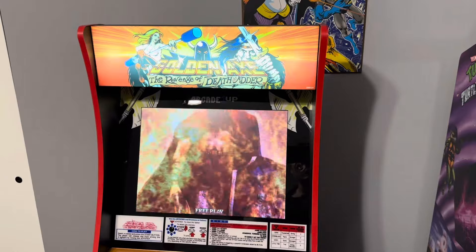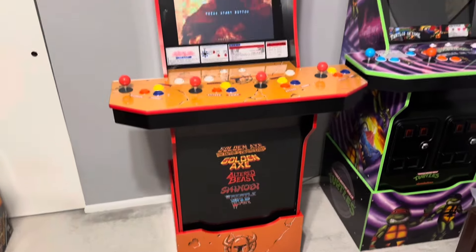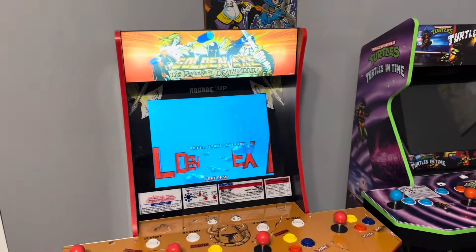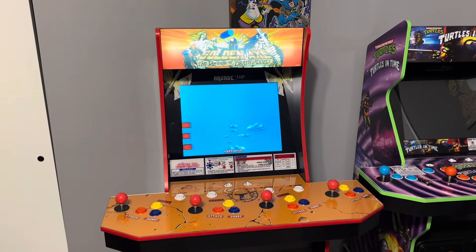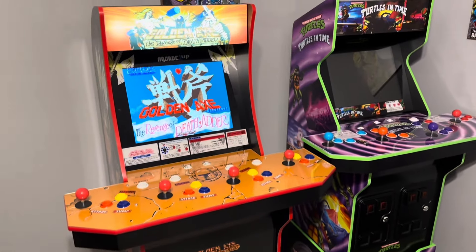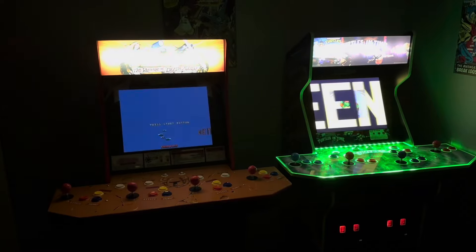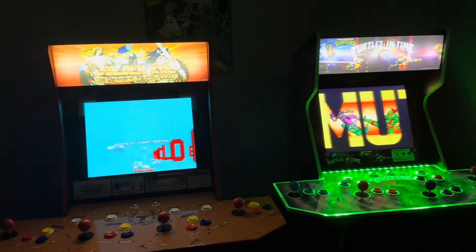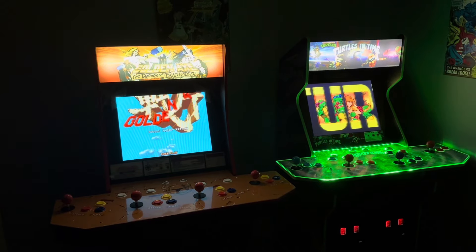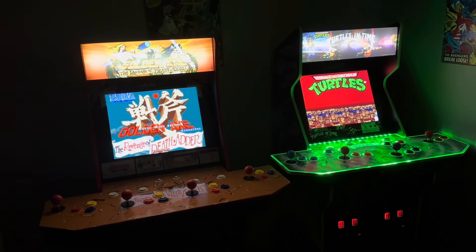The game lineup is great. It's a great cabinet — there's nothing physically wrong with this, everything is just perfect out of the box. I like the look, it looks good next to Turtles. I'm happy with it. If you're on the fence with Golden Axe or other Arcade1Up cabinets with these characters, I think now is the time to pick them up. They do look pretty good together — you just gotta change out the marquees. It's nostalgia — if you come across these old cabinets, pick them up. You might regret it if you don't.